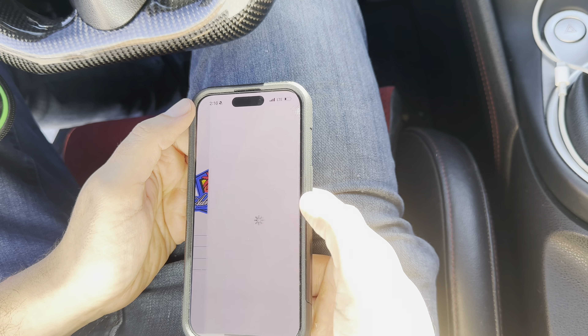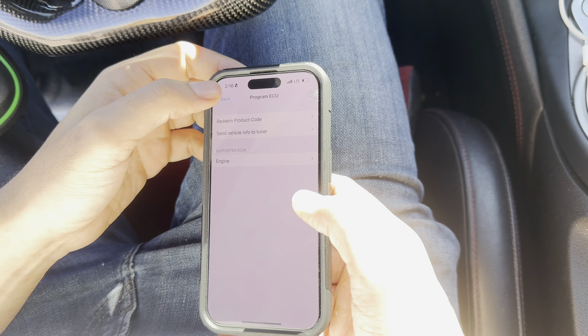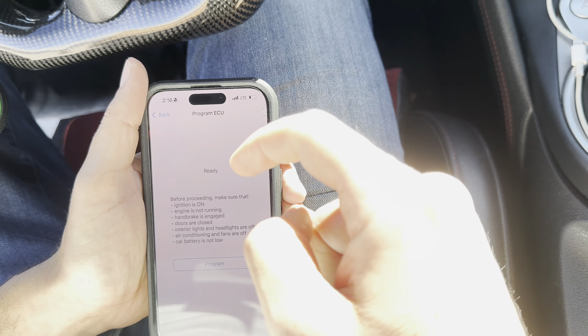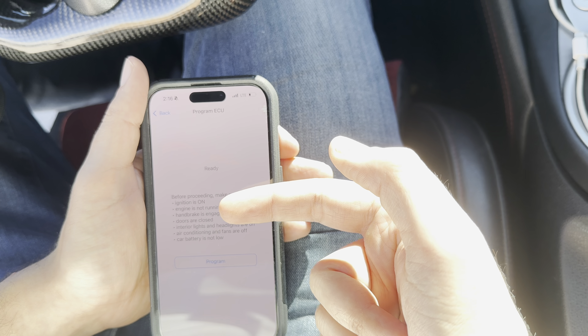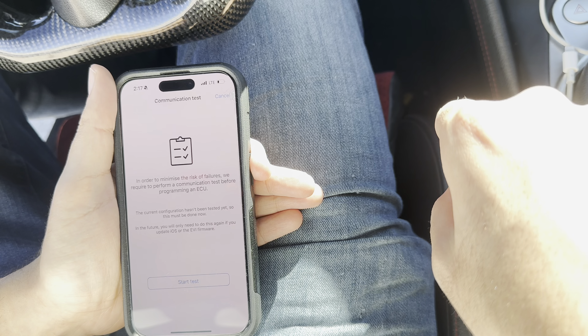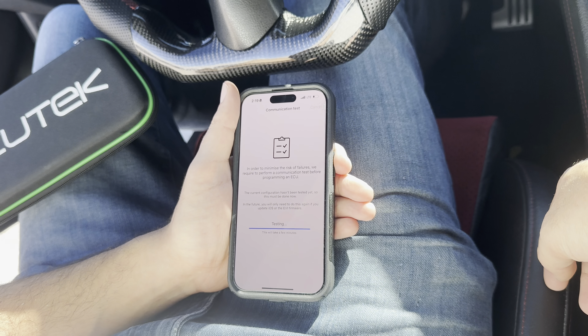So now we're going to click my car again, then click programming to ECU, and click engine. You'll see the file is there, so I'm going to upload it. It's going to say: before proceeding — ignition on, engine not running, handbrake on, doors closed, lights are off, AC is off, and so on. These are all critical. Do not switch apps during the programming sequence either. It's going to ask you for a communication test, so just do that. Also, make sure your phone battery is over 20% — charge your phone before you go out there and do this. It will cut off the flash if you are below 20%.